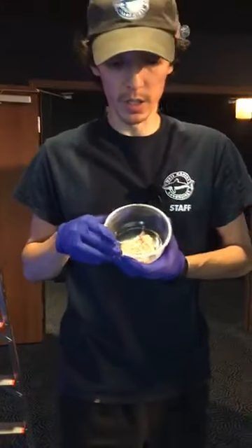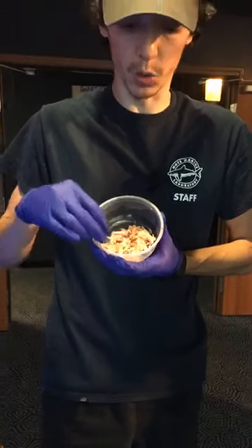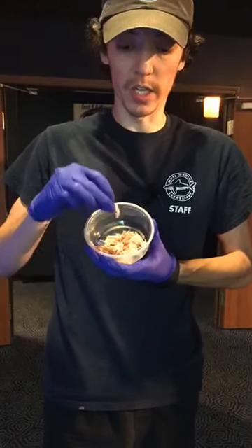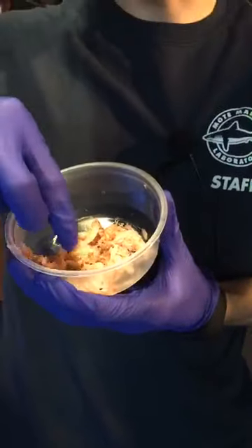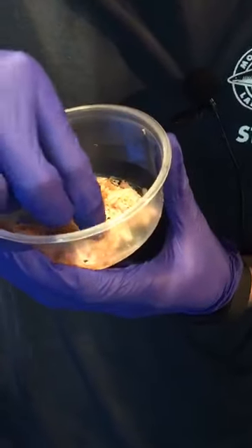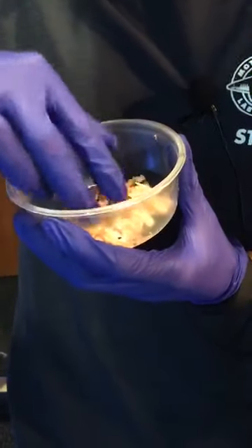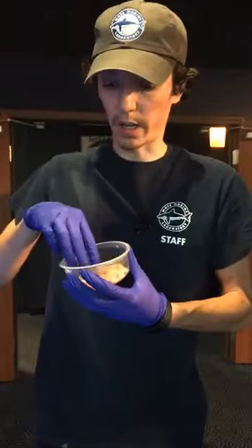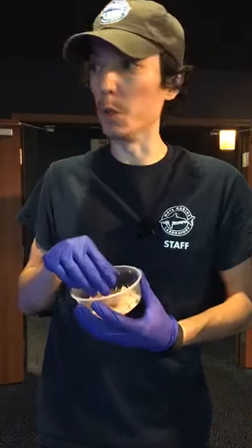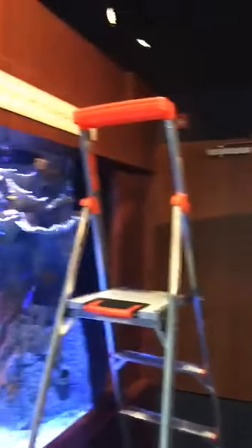To start out here, we're going to be feeding a mixture of krill and mysis shrimp. Krill is this larger one here and the mysis shrimp is in here as well — it's a lot smaller. You'll see it floating around in the water column. This is a good meaty food for our fish to help them get a nice and rich diet.